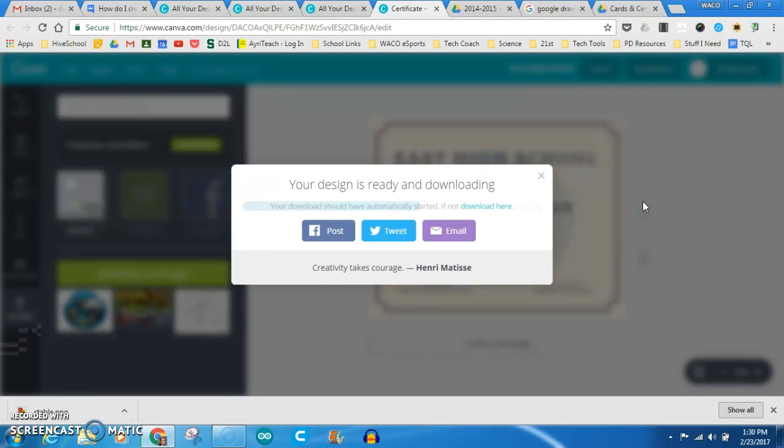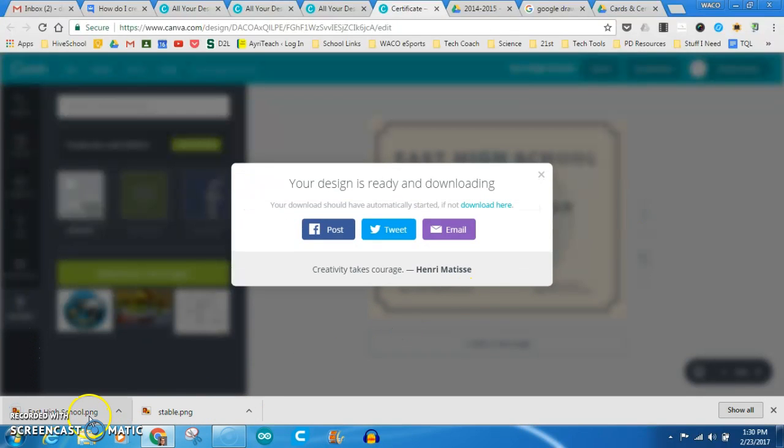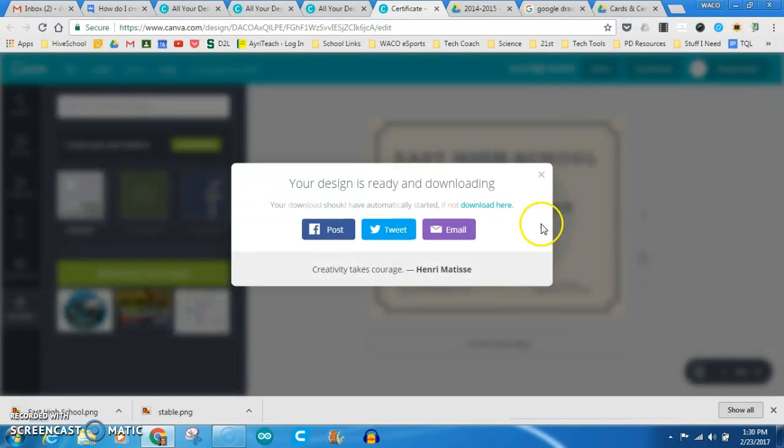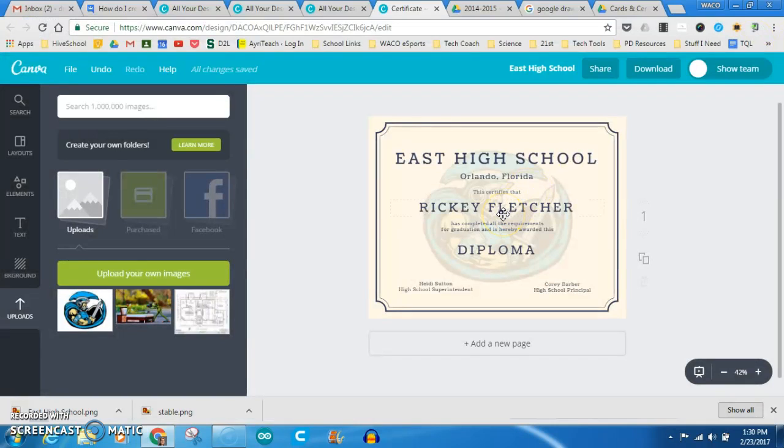Crunching the numbers here. And there we have it — pop it open. Boom. Homemade certificate. Looks super clean, super nice. Done in all about 60 seconds. So hope this helps anybody out there that's looking to make some custom certificates.